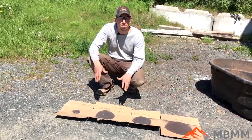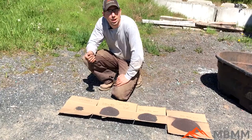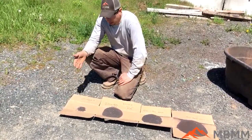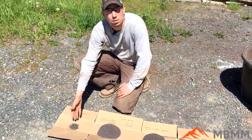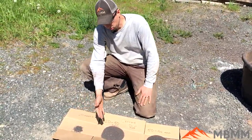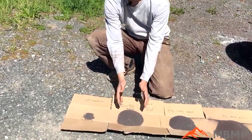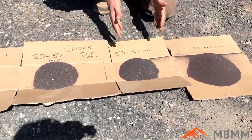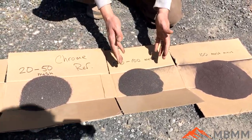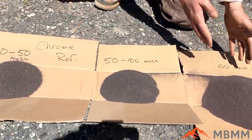We screened the sample into four different sizes. The first is everything that stayed on the 20 mesh screen. Next is what stayed on the 50 mesh but went through the 20 mesh screen. Then there's material that went through the 50 mesh but stayed on top of the 100 mesh screen. Finally, this is the material that went through the 100 mesh screen.